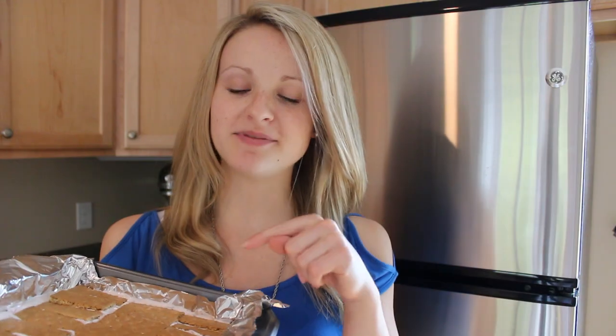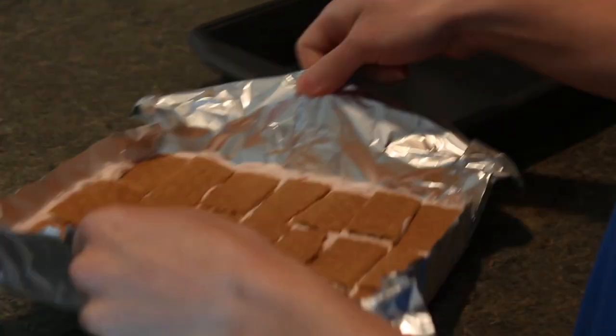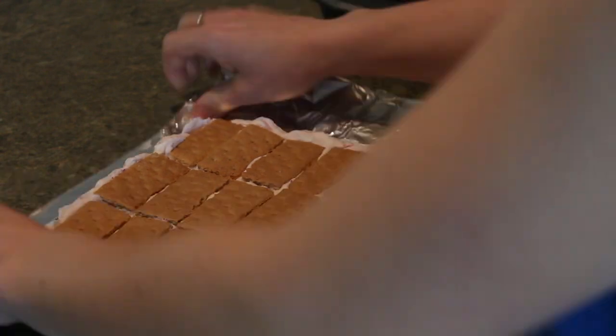Pop these in the freezer for about four hours. Ding ding ding — I think they're done! Lift your frozen yogurt bars from the pan using the aluminum foil handles, then cut between the graham crackers to form 21 bars.